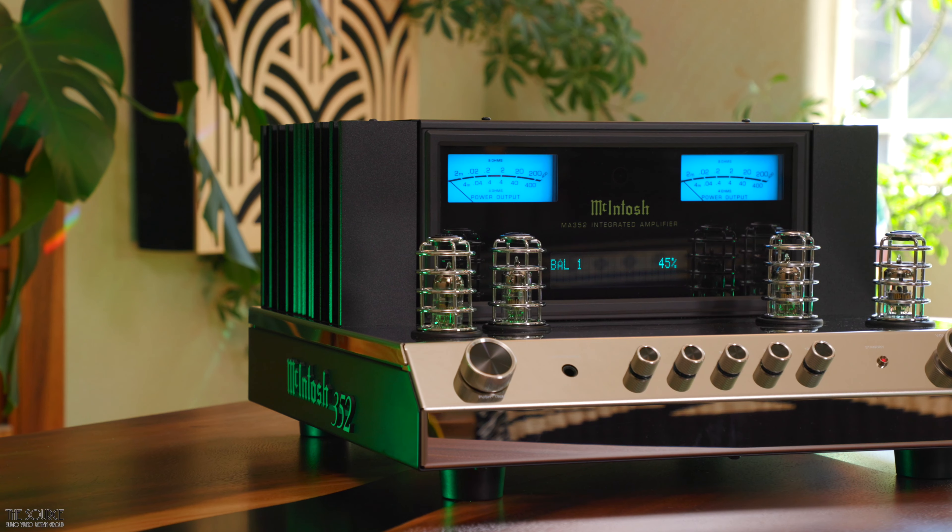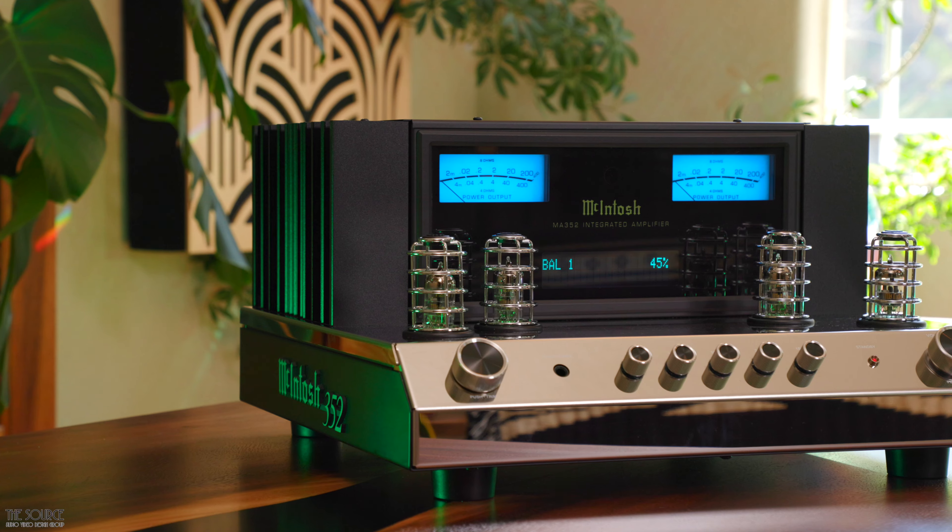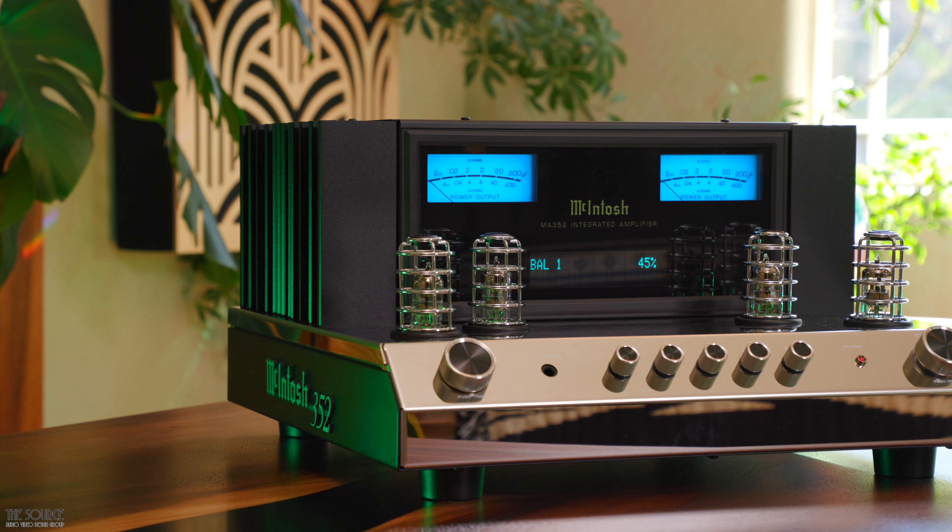Welcome to the Source AV Design Group's YouTube channel. I'm thrilled to discuss the McIntosh MA352 Hybrid Integrated Stereo Amplifier with you.